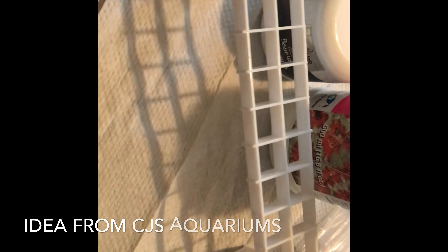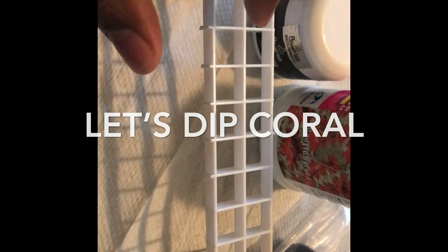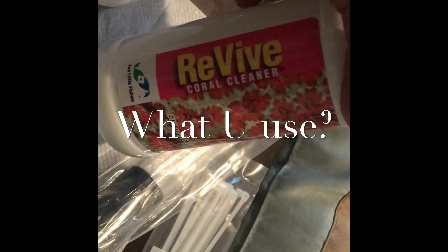All right, so I got the DIY rack made up. We'll put the three corals here — one, two, and three. Since we got three, he's got the order. A brief notice on what came in — I'm gonna go ahead and use the Revive coral cleaner to clean them off.